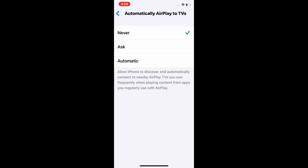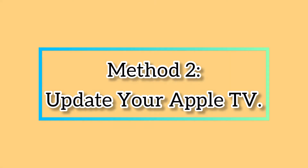After that, go to Automatically AirPlay to TVs and select Automatic. Method 2 is to update your Apple TV. For that, go to the Settings app on your Apple TV.